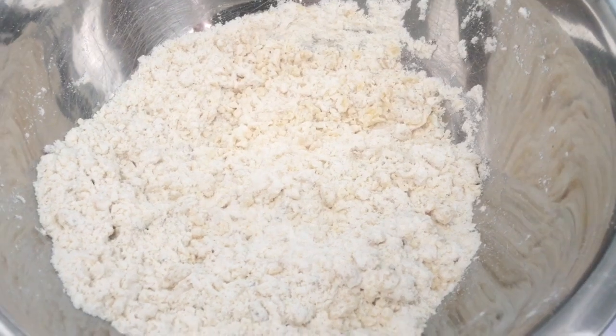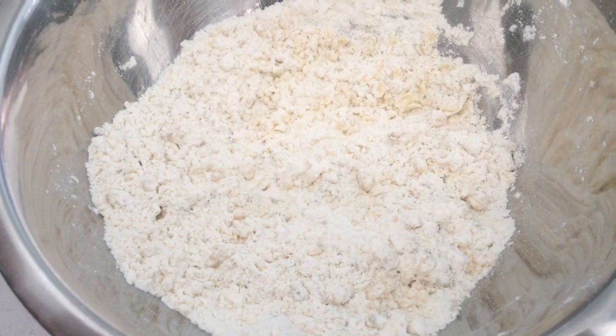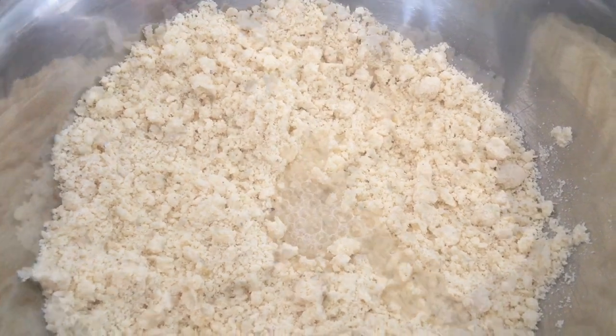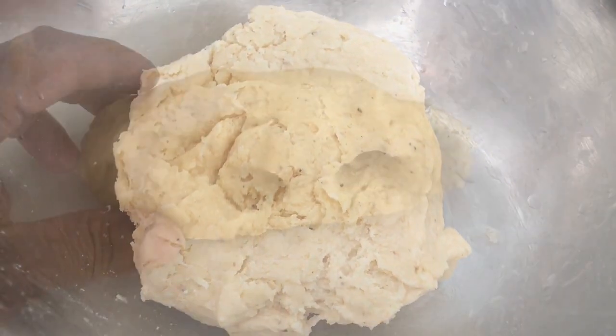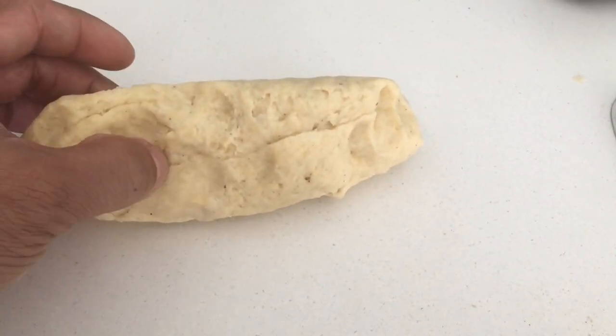Now we will mix all together and add just enough water to get a good consistent dough. Add a little bit of water, and if you need you could add one more tablespoon of butter. Add the water little by little — don't add too much. The dough is done and it should not have cracks.